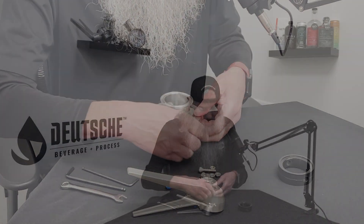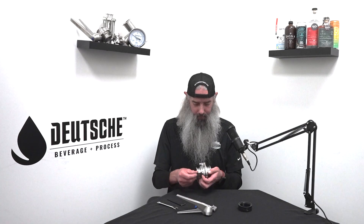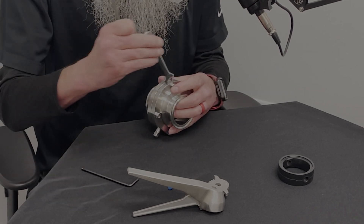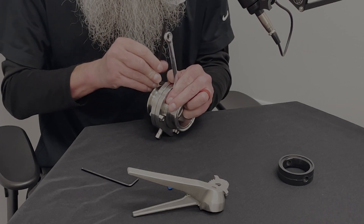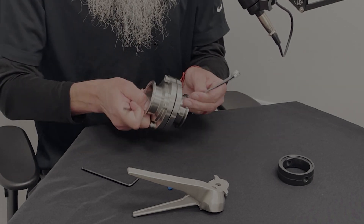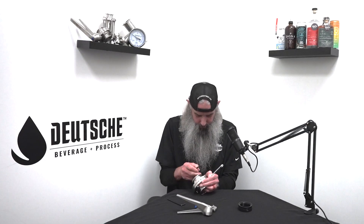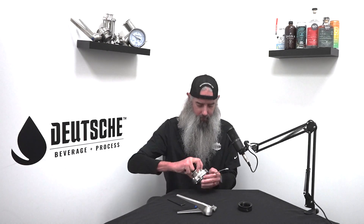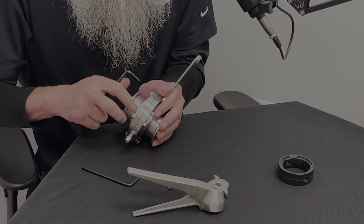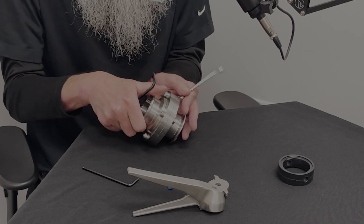Go around with the — this is a 10 millimeter. I kind of like to do it like a tire, do it like a star pattern. It's good and hand tight as it does compress that seal. You might want to go back around and check all of them just to make sure, because once you tighten one side the other side might loosen up a little bit.